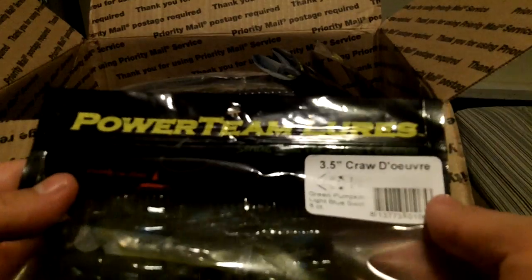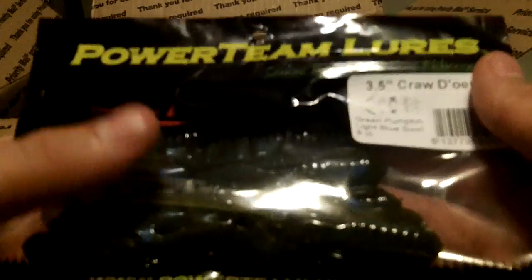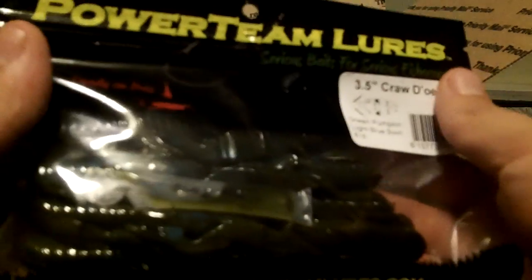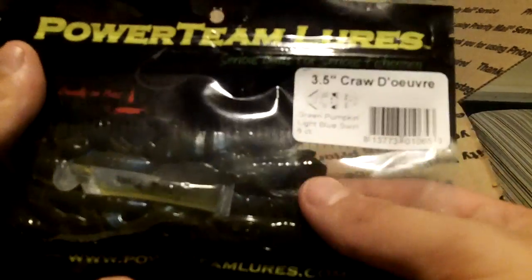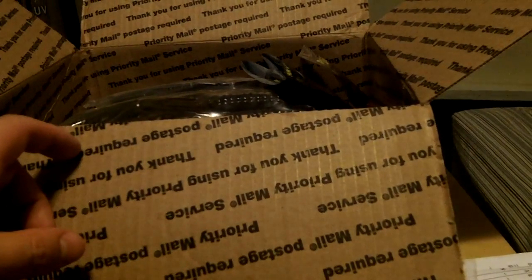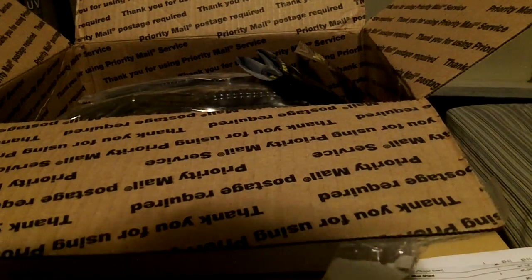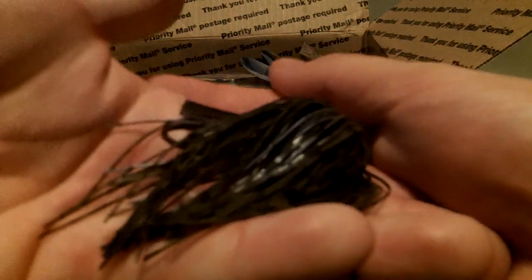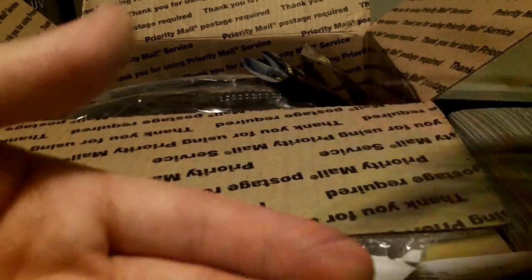Up next is the 3.5 Crawl Derb in Green Pumpkin Blue Swirl. These come with hog tonic capsules. It's just a green pumpkin color with a light blue swirl — my lighting is kind of bad so it's hard to see. And again, that's going to match Jeremy French's colored jig as well. I'll actually show his jig right here — this is actually a swim jig version, and it's got a light blue swirl in it that matches that perfectly.